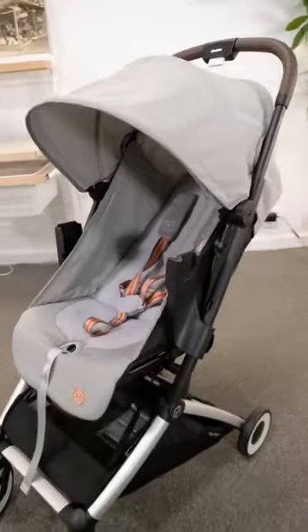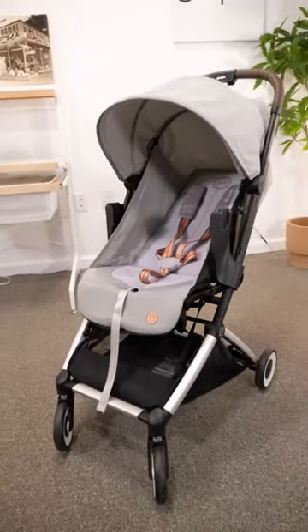The Orfeo is a game-changing stroller. If you have any questions or comments about the Orfeo, please leave it below.